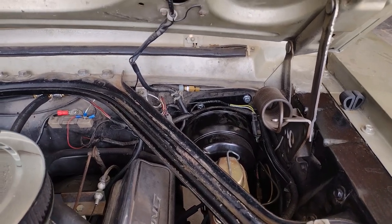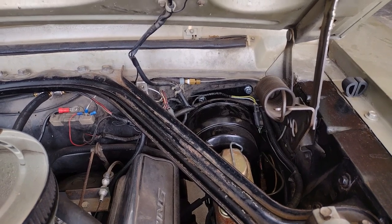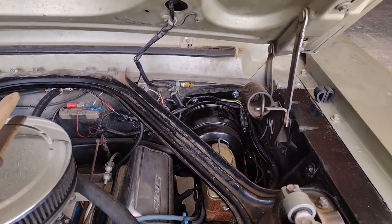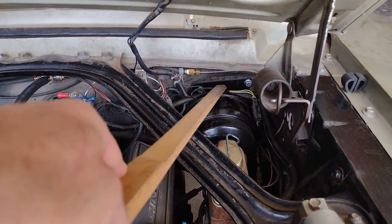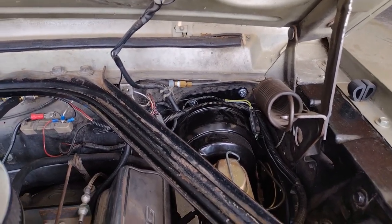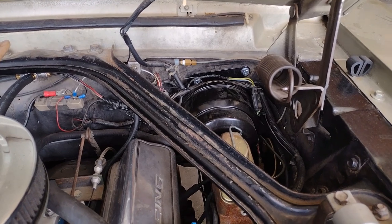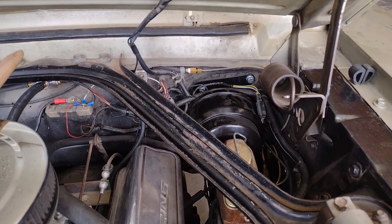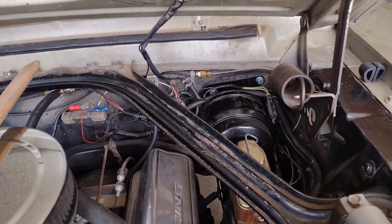Unfortunately there are six other bolts and we can't see those six other bolts because they're in the worst possible areas you can imagine — two additional bolts about two inches below those bolts. So there are four bolts that screw through the outer bracket and thread into the inner bracket.